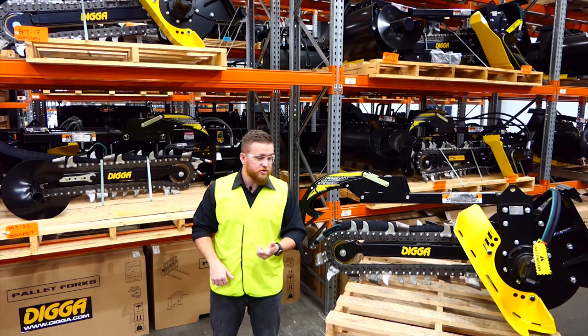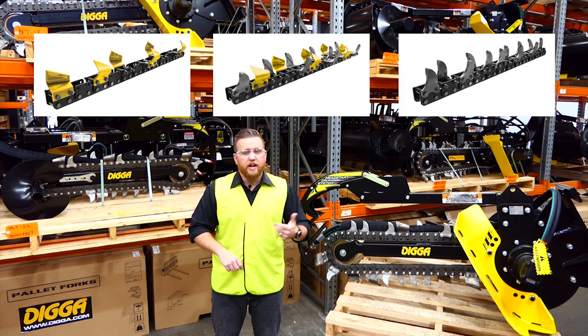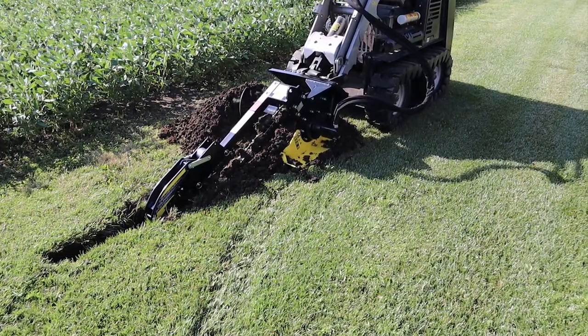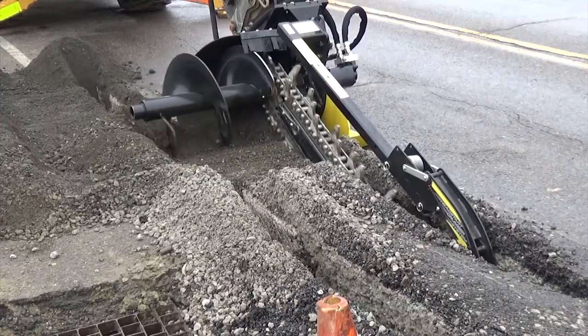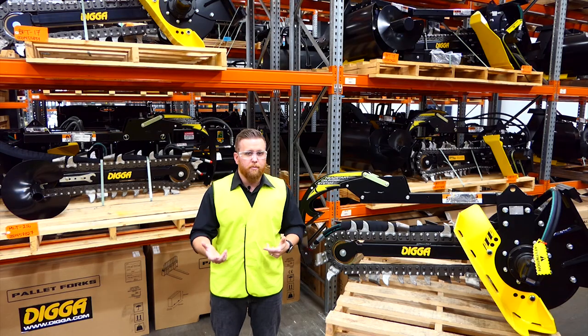We offer three different chain options: the earth chain, combo chain and the dig attack chain. These are for your sandy soils and asphalt all the way to your sandstone and permafrost, and the chains are available in up to 300mm wide depending on the model.